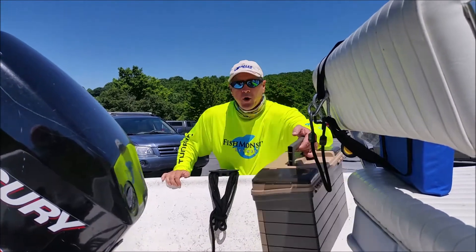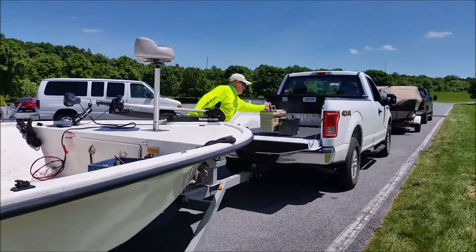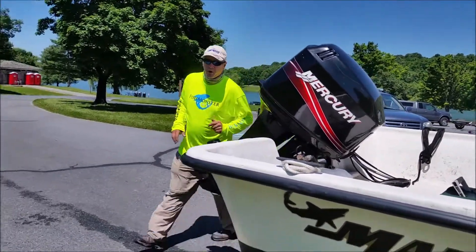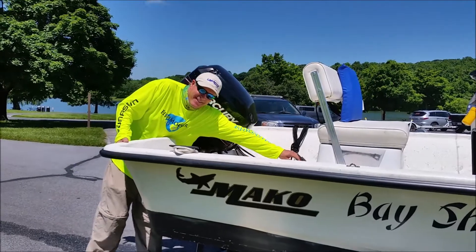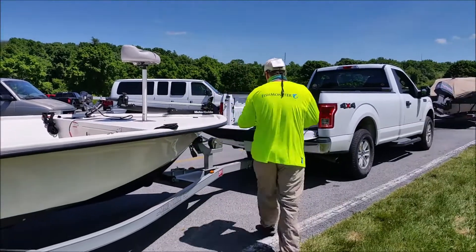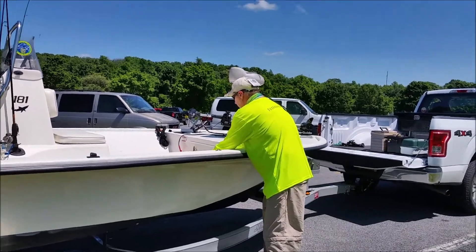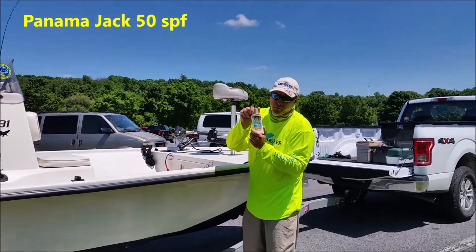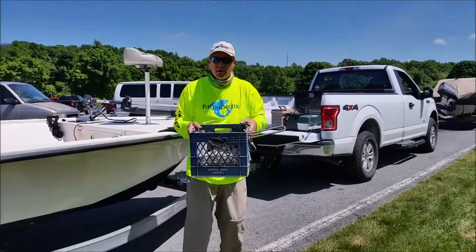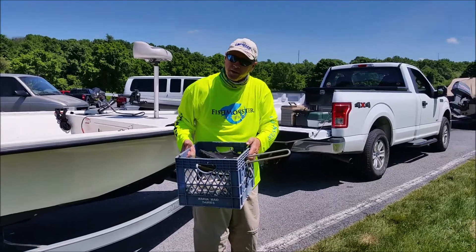Tackle boxes come out of the boat and go in the truck. I only brought two of my five tackle boxes — you never have enough equipment and gear when you're fishing. Always make sure you have suntan lotion — Animal Jack is my favorite. Here is my anchor — always carry an anchor in case you break down. I have a hundred foot of line in there, and this keeps it from getting tangled.